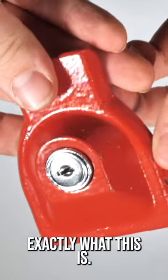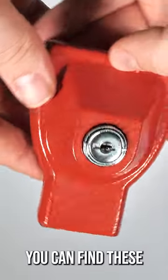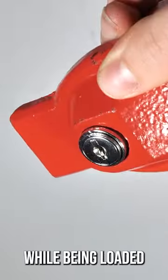If you're a trucker, you know exactly what this is. This is an Airbrake Glad Hand Lock. You can find these at truck stops across the country, and they're used to prevent trailers from being moved while being loaded or unloaded.